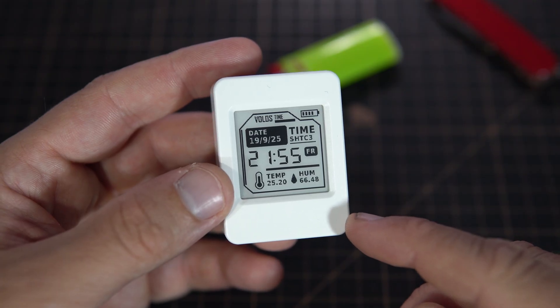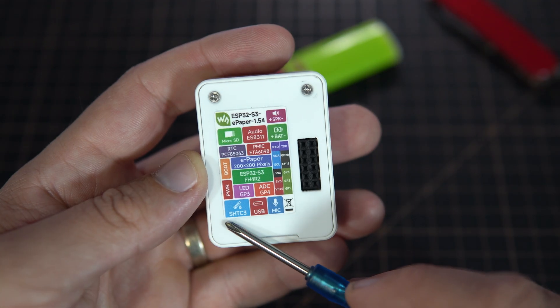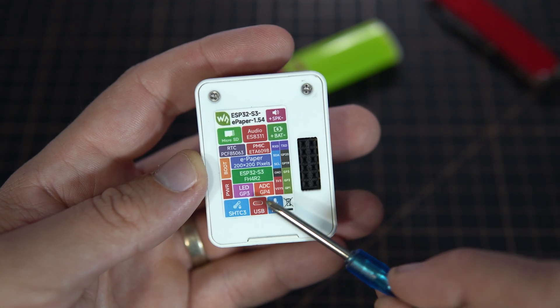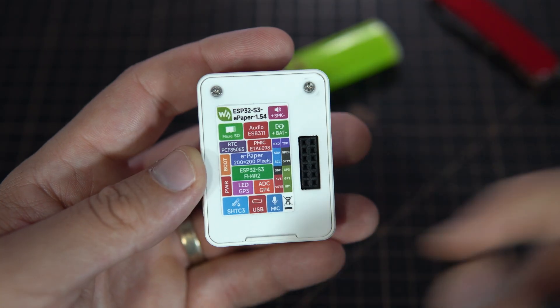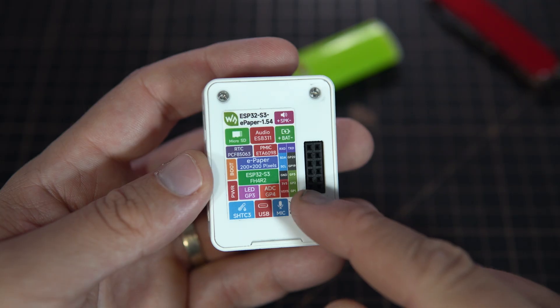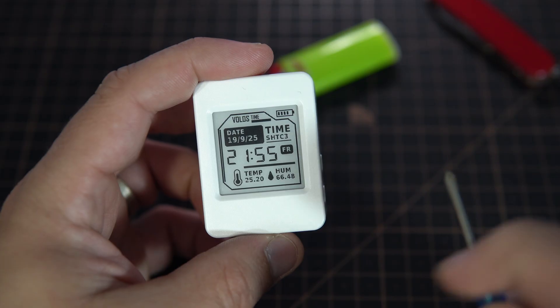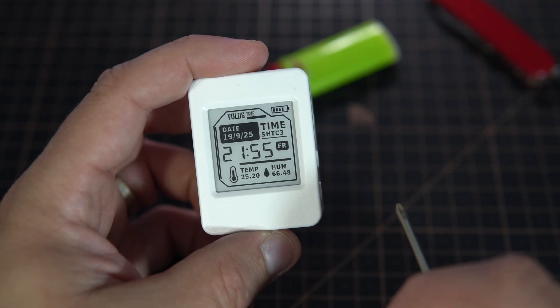I really like that they included a temperature and humidity sensor which is the SHTC3. Since the board is sleeping most of the time, the ESP32 doesn't heat up and won't affect the temperature readings, so they are quite accurate.